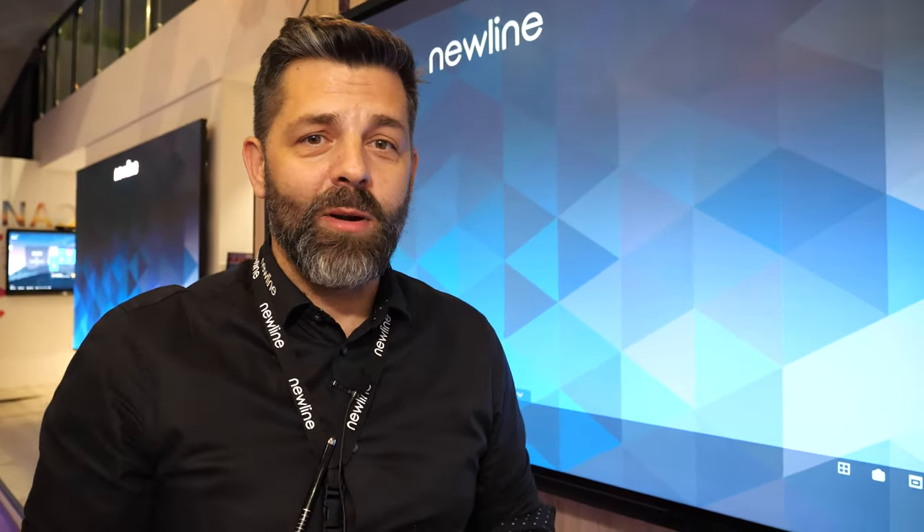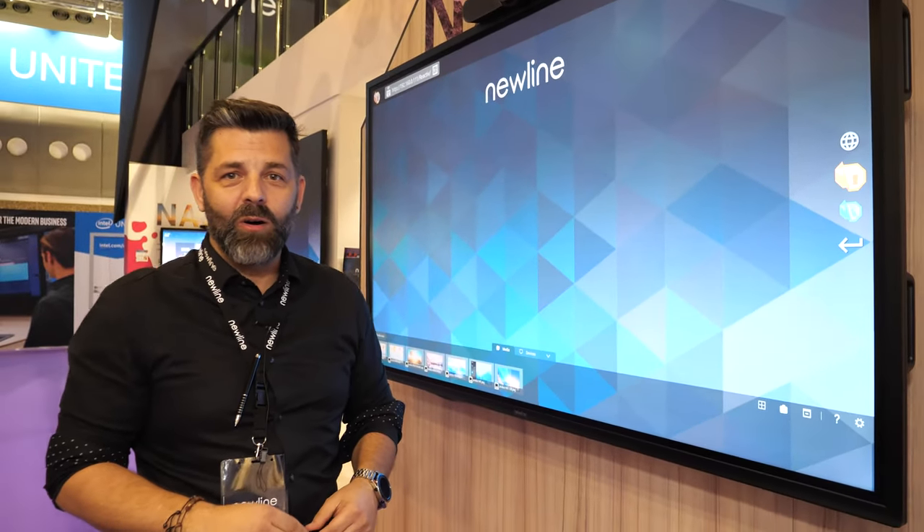This is Jamie Montejo from Newline. Welcome to ISE 2020. Let me introduce you to all our new products.